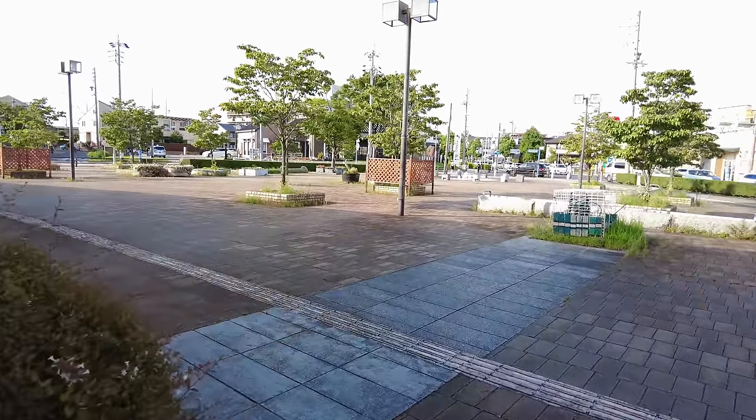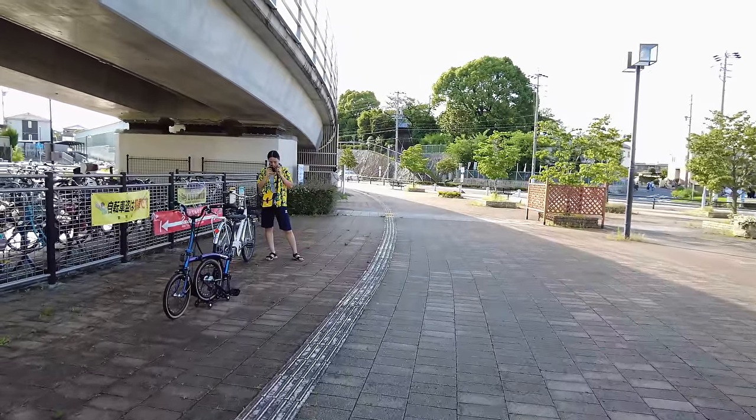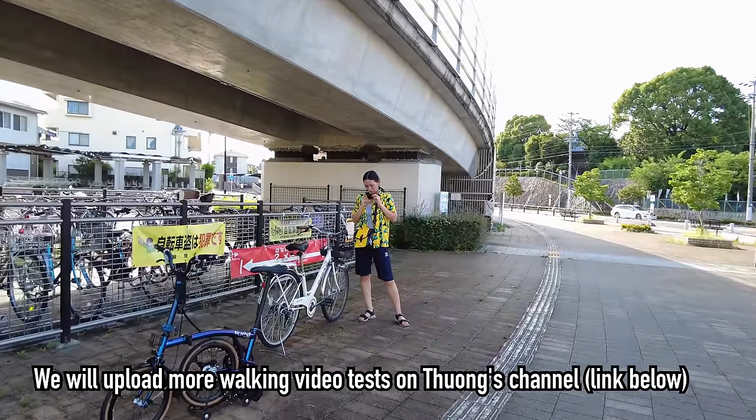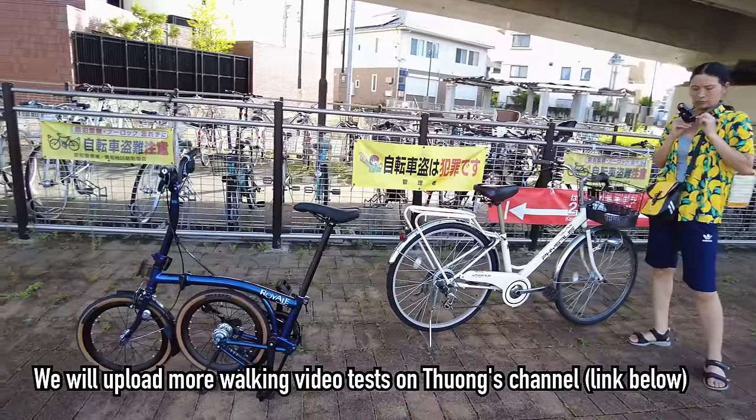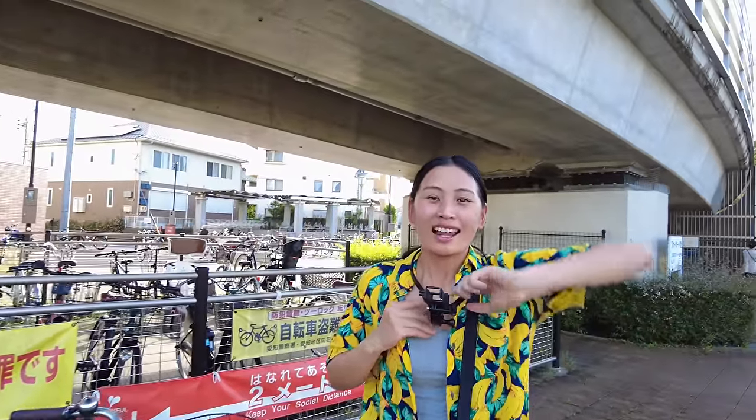Let's test it out. I'm also really excited to test this out for some night walking. So that's our walking test, but we came here for the bike test. Let's go ahead and get started with our ride!